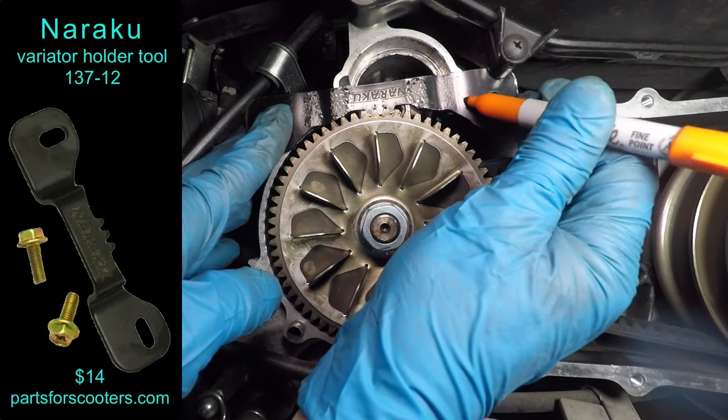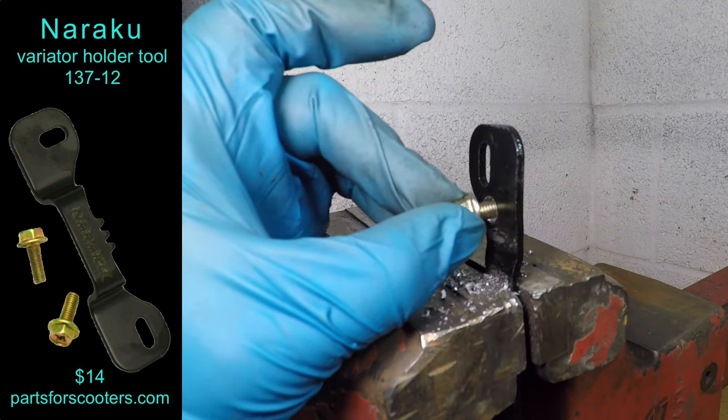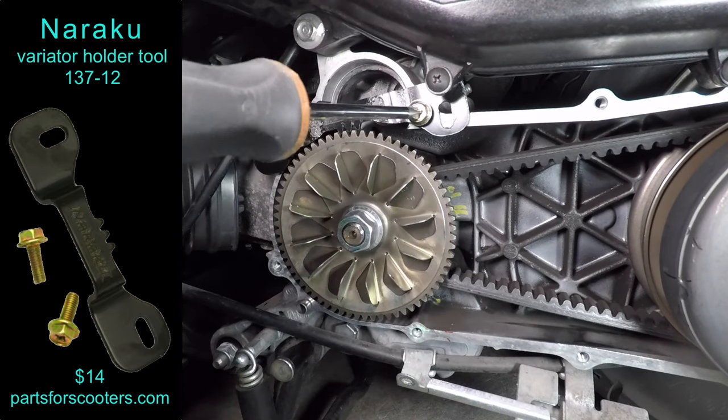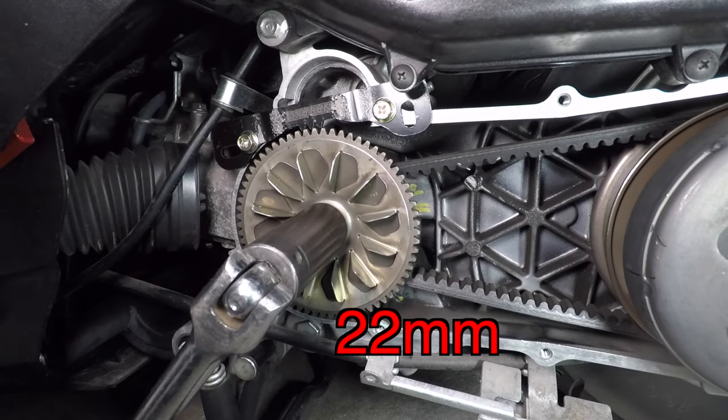Next, I'm marking where the holes should be. I'm drilling the holes too big because I'm sure I didn't mark them exactly right. Now I can use that Noriku tool to hold the flywheel. I'll just break it loose with a 22mm socket, then remove the nut and washer.